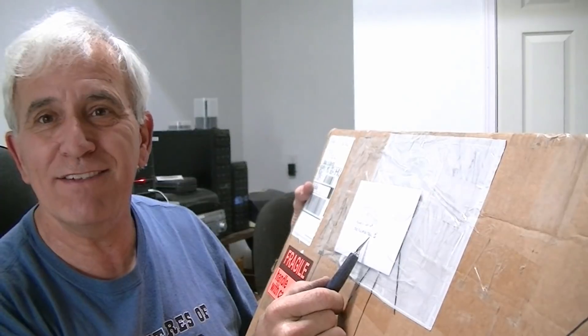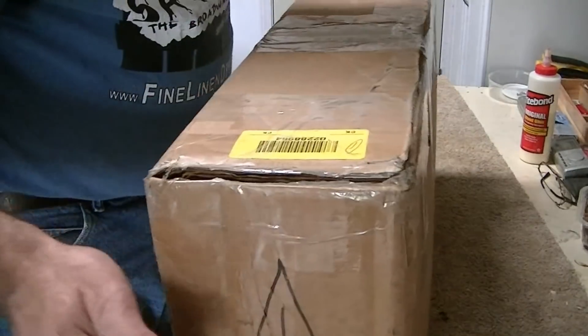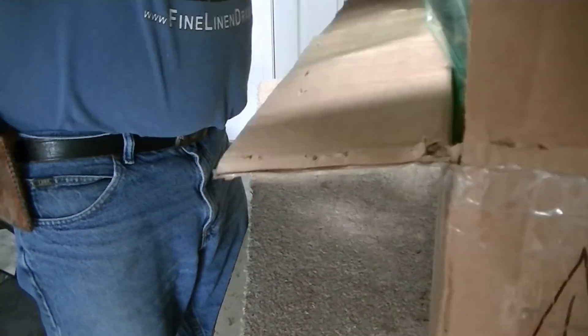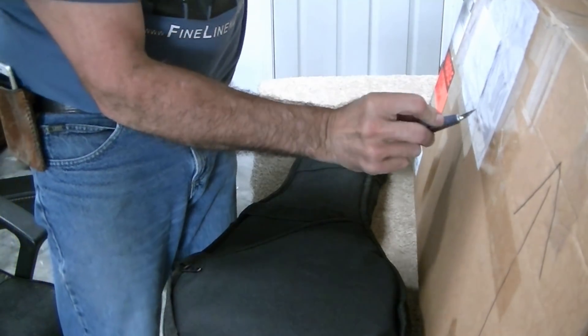Hello friends, Jerry Rosa here in the Rosa Stringworks workshop. Got another little unboxing for an instrument that was shipped in for a setup. It says on the outside of the box 'Jerry mandolin setup, the full meal deal' with a smiley face, which means he wants pretty much anything and everything this mandolin needs to make it as good as it can be.